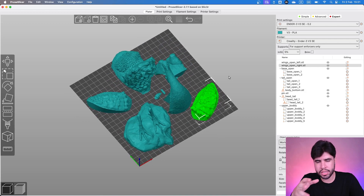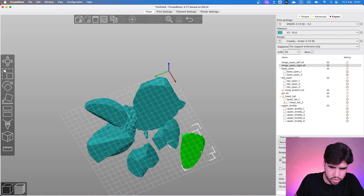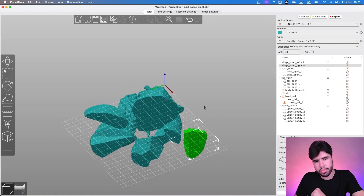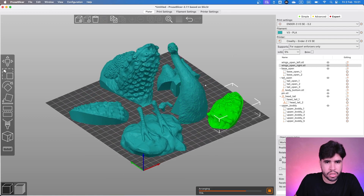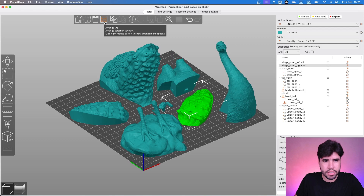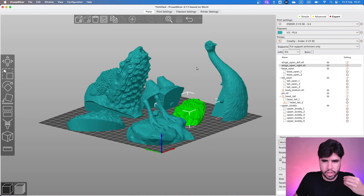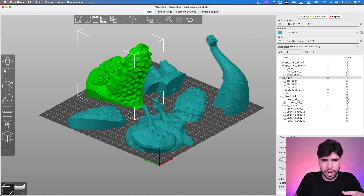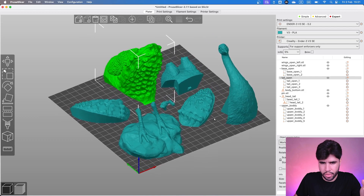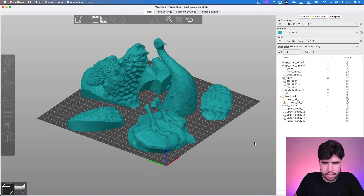We can print this all together — in my opinion, I would do it. We have a lot of good contact in the first layer with the bed, so it's going to be okay. My only recommendation: when we put the arrangement in here, this part is way far from this one. So when we are printing this, we are going to have a lot of travel movements, and I don't think it's for the best. So let's just change this position like this.